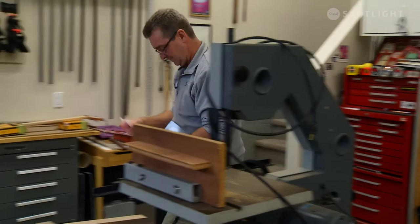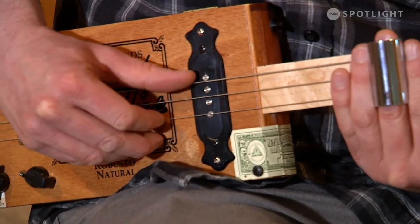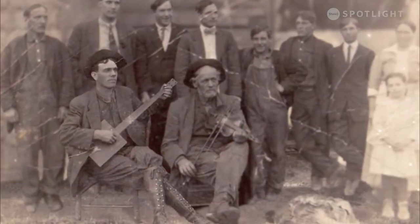I made my first one, and it actually worked really, really well. It's like anything else — once the bug bites you, you're part of it. I wanted to learn the history of them, and it's a really, really interesting history.